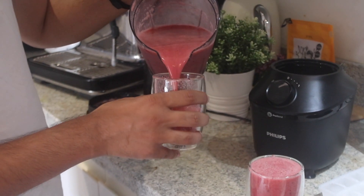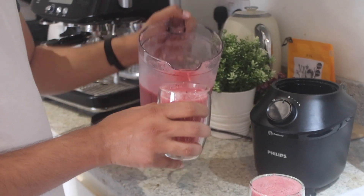Let's pour it into the glass — looks really good, really thick. That's it! Thank you for watching. Let's try the drink — it tastes really good, I'm pleased.